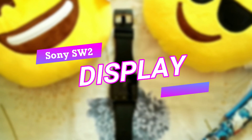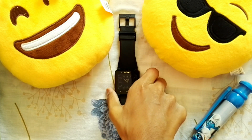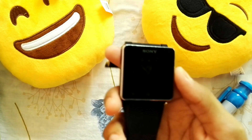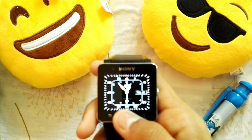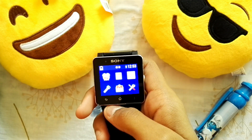Now let's look at the display. This is one of the only smartwatches left that has an always-on display, as you can see right here. No matter where you are, the display will always be on. But to get to the main user interface and into the apps, you have to press the power button twice, or press the power button once and then press the home button.